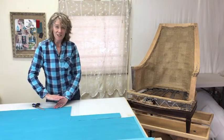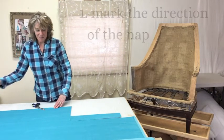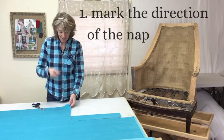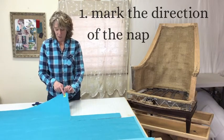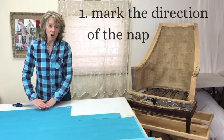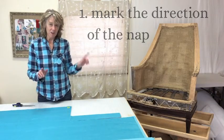In this velour the nap is up the roll. The first thing I usually do before I cut out any pieces is I mark some tape — I have a whole bunch of these, one for each piece — and I mark the direction of the nap. You can mark it either way, up or down, just be consistent. You'll be cutting your pieces all in one direction so that the nap on your fabric is consistent on your chair.